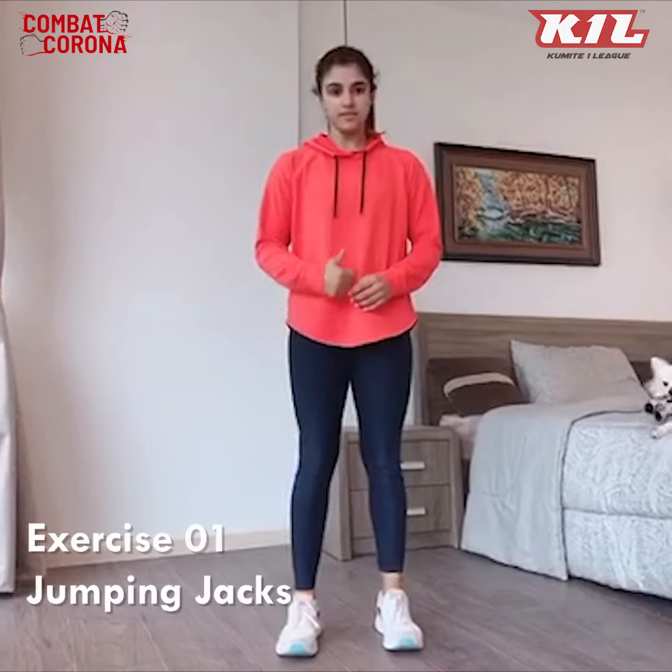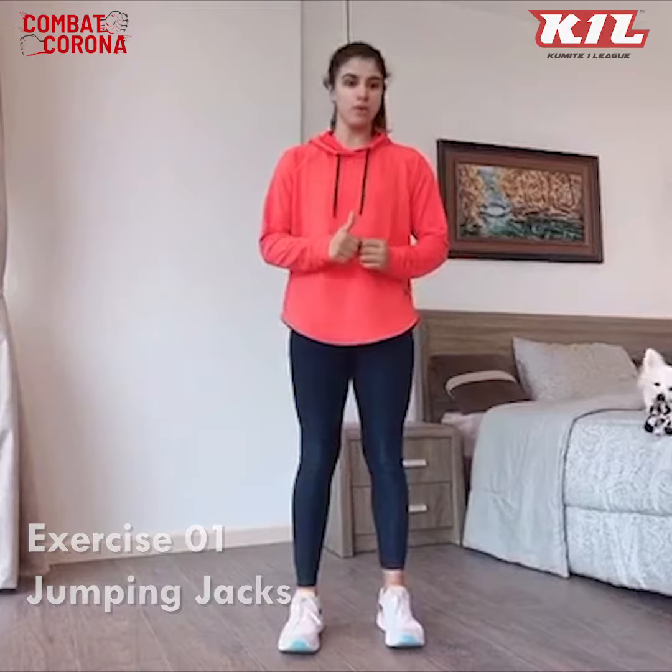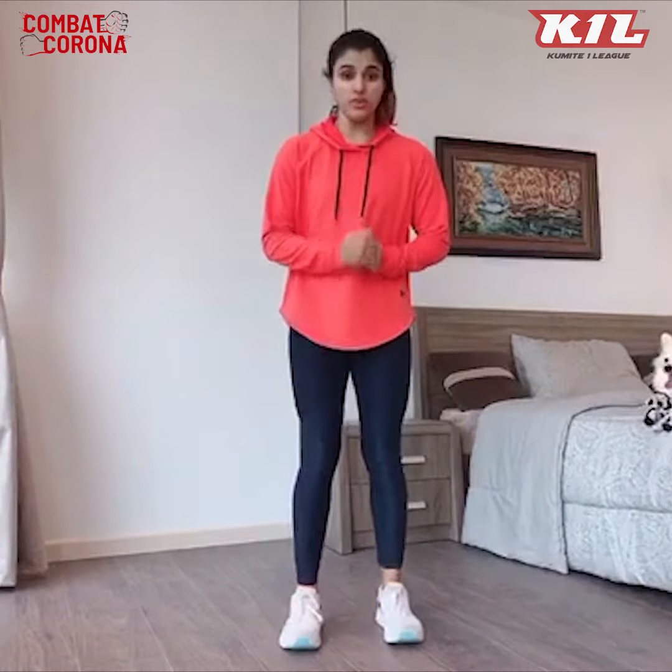Alright guys, the first exercise is jumping jacks. I am going to do a few repetitions, you are going to continue for 1 minute, then I will show you the 2nd exercise. So let's get started with the jumping jacks.